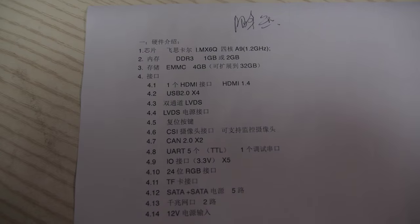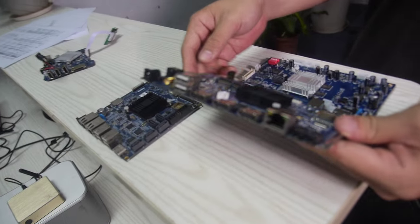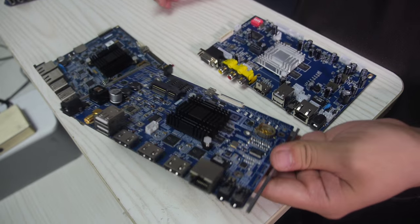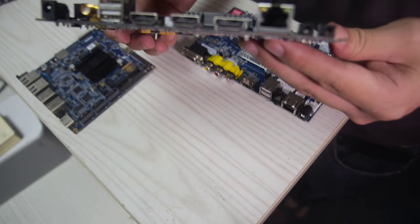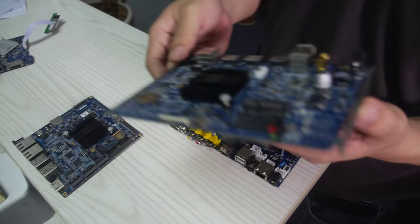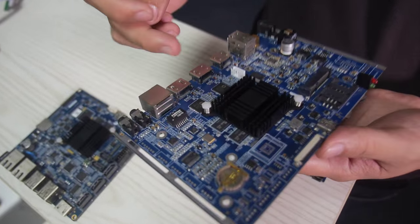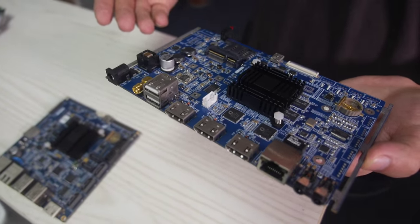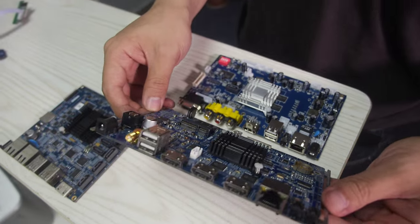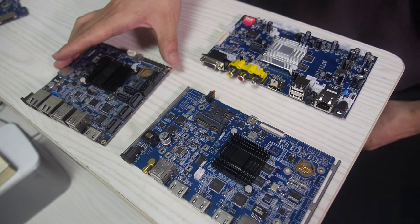IMX-6 Quad with 1GB, quad-core A9. So with lots of HDMI going on here, this board can output video to three screens at the same time — either the same video or different video. And you can see we have an RDC and a heat sink here. As you can see, it's really industrial style.